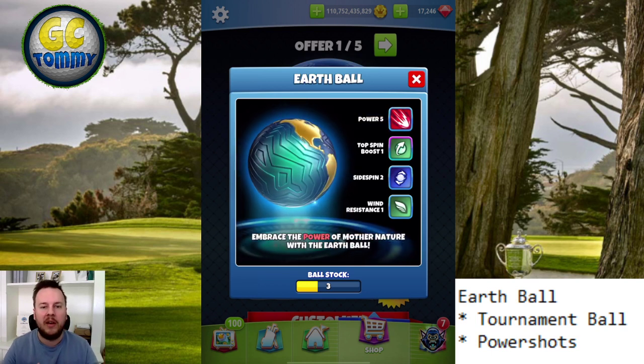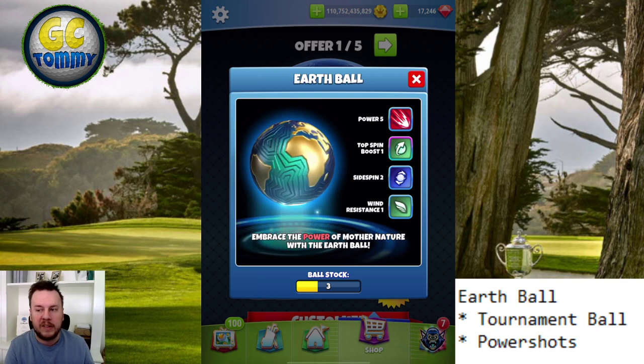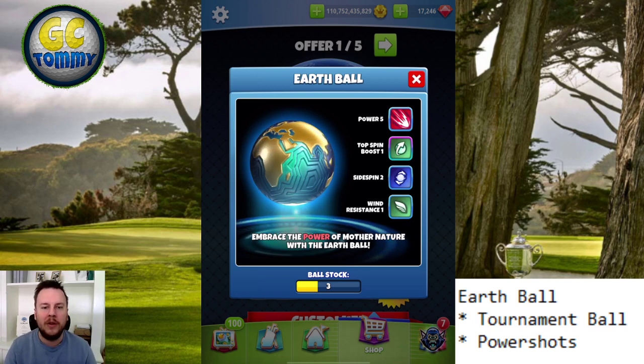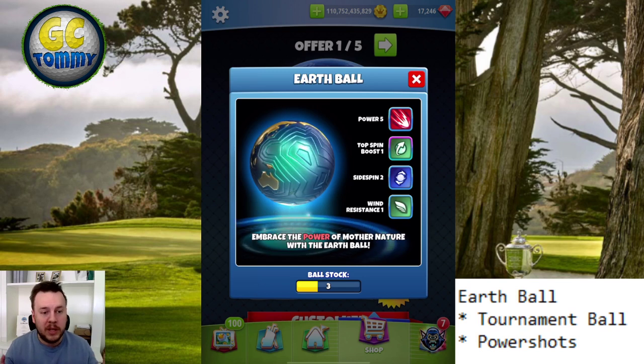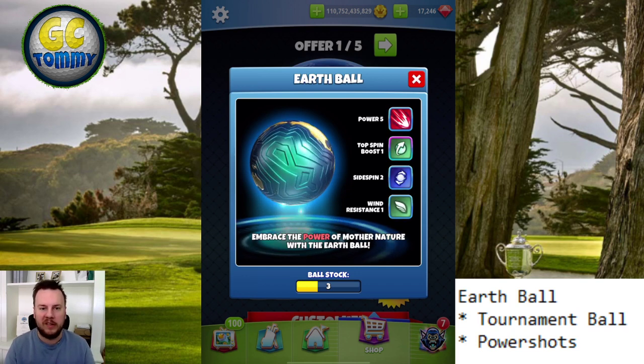Because this is a power five ball, bundled together with a top spin boost and a low wind resistance, this ball is going to be used almost every single time in overpower. That's why the needle speed is extremely important. In my opinion, this is a tournament ball — no tour ball at all. The wind resistance is low, the power is high.